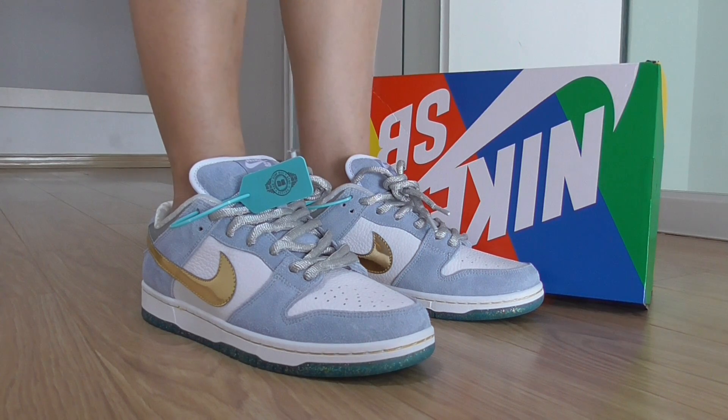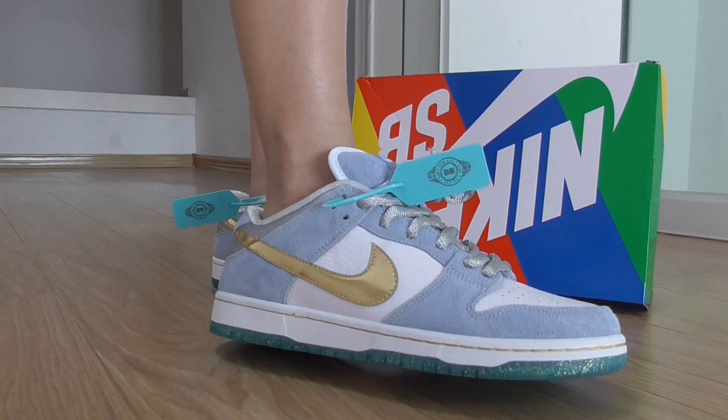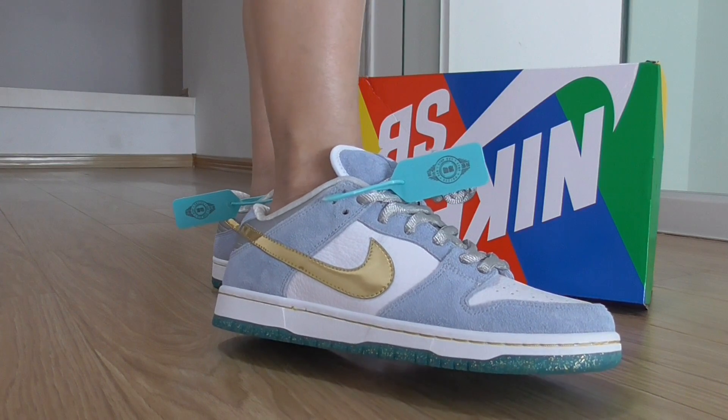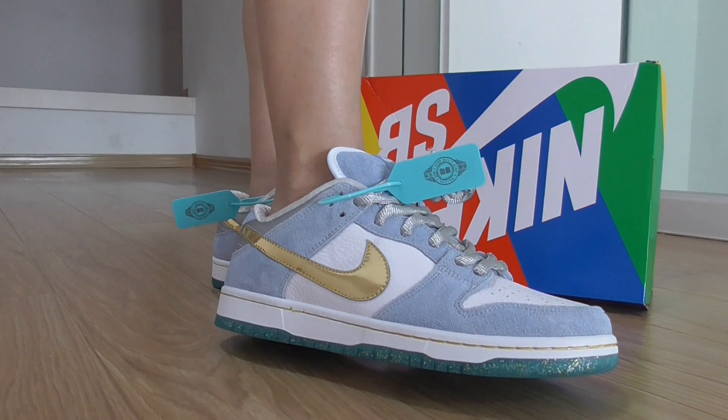This is the new colorway of the Nike SB Dunk in Light Blue. The whole pair mostly features the light blue color, with light blue suede material around the whole upper.